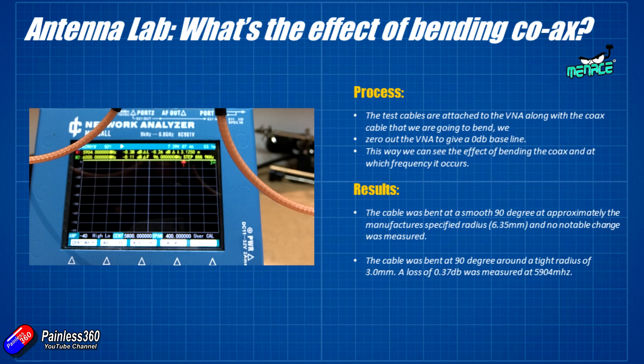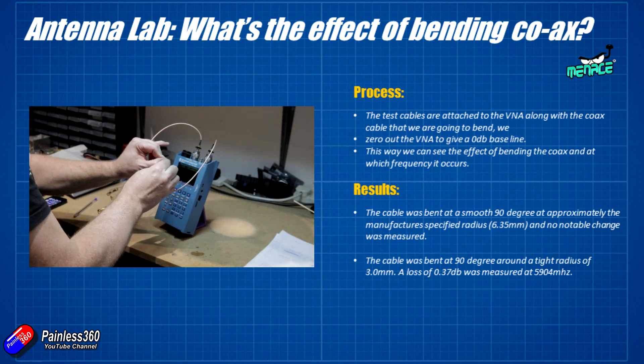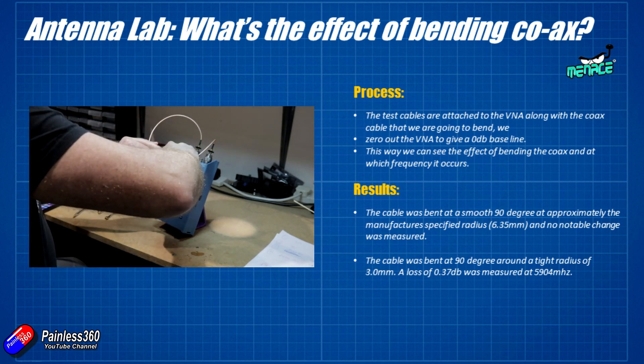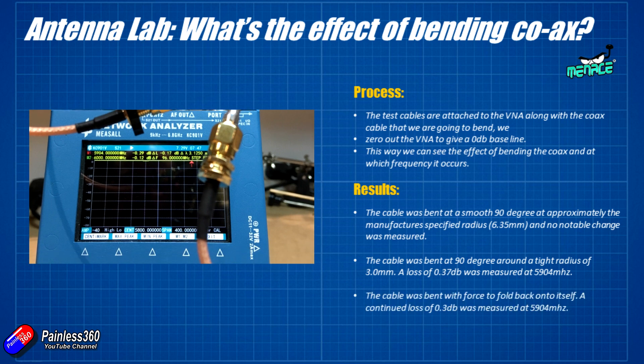Then the pliers were used to give it a really tight radius, folding it back on itself. In this instance the loss was pretty constant — about 0.3 dB measured at 5.904 gigahertz.